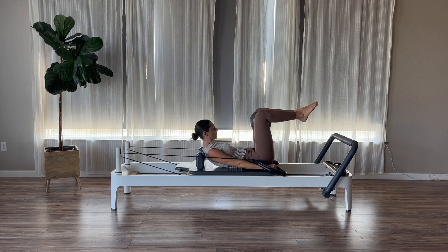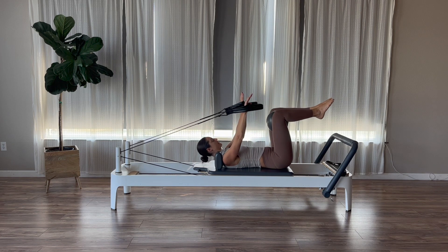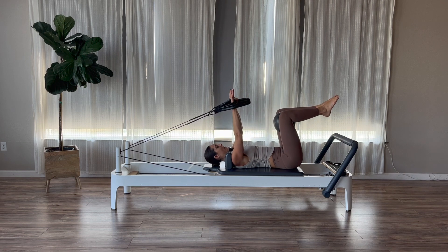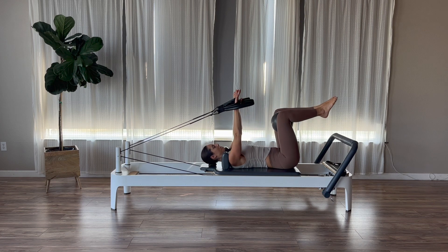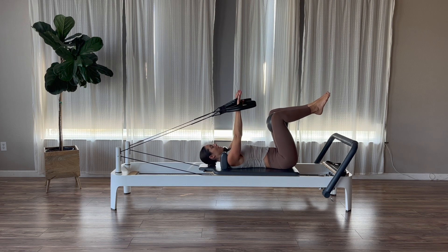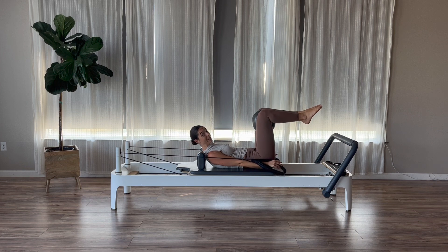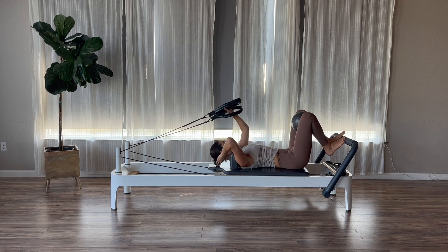Now we add abdominal curls: exhale press and curl up, inhale return back down with control. Exhale nod and curl, inhale return. Now add a little squeeze of the ball: exhale press, curl, and squeeze the ball, inhale return back down. Draw those low abs in on every curl. Do two more, then one final curl — hold at the top — and on each exhale just squeeze the ball between your knees, inhale release. Stay in that curl, feel the reach of those fingers. Three, two, one squeeze, then release, arms up, head down, relax the feet.